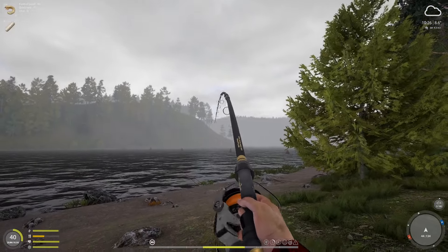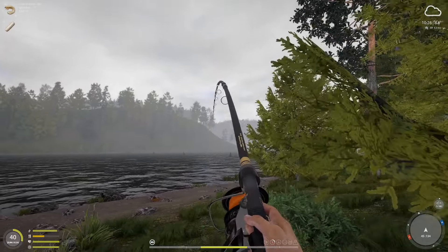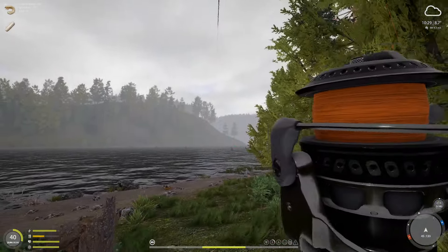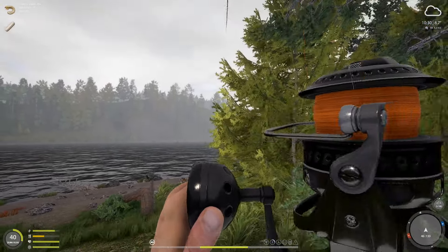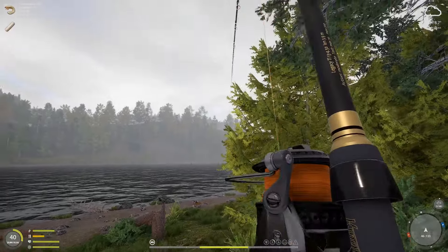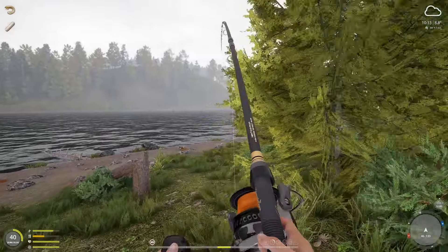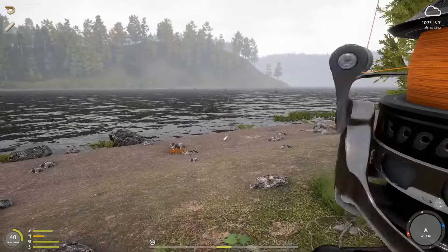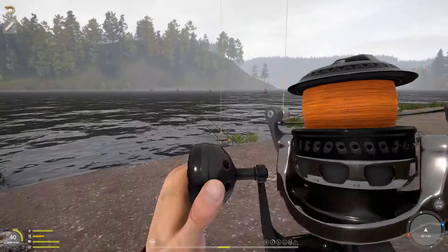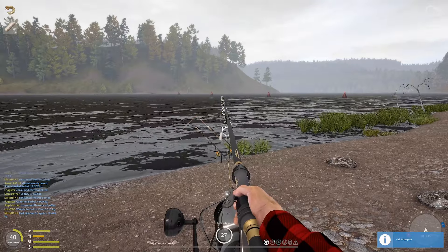We're getting something on the other rod too. We just need to be careful because our lines are bigger than our rods — if I full-lock it and screw up, I'm gonna snap the rod. 18kg, very nice.